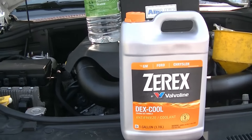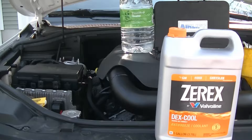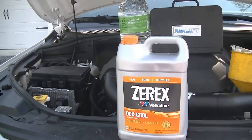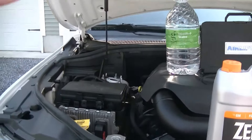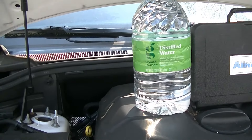Whenever you can buy coolant from the store straight, I always recommend doing that because when you buy it pre-mixed, you're basically buying a half a gallon of coolant and water. And you can get the water for under a dollar at your local Target or any store like that.